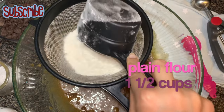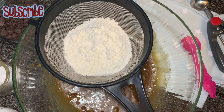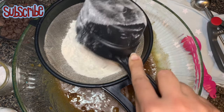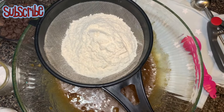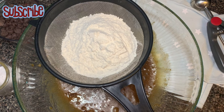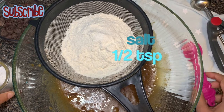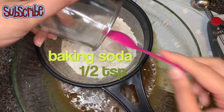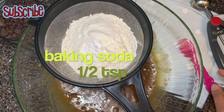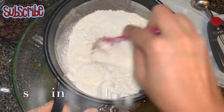Now we're going to add our dry ingredients. I need plain flour — all-purpose flour, or what we call maida. I'm going to add salt and baking soda to the all-purpose flour. Now we're going to sift our dry ingredients into our wet ingredients.